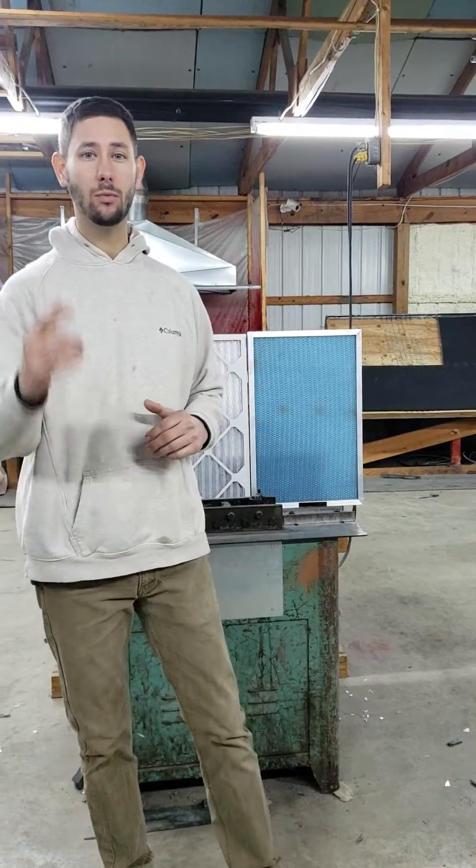Hey, thanks for joining. Today is a very important video. What filter should I use in my home's HVAC system and why?